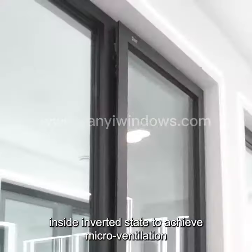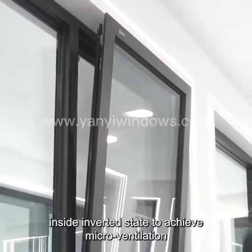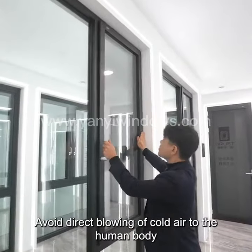Inside Inverted State to Achieve Microventilation. Avoid Direct Blowing of Cold Air to the Human Body.